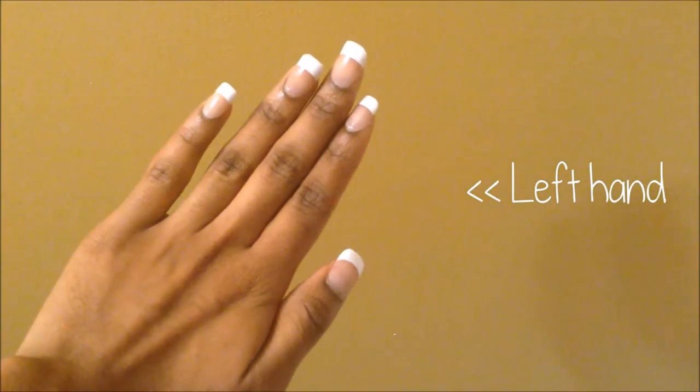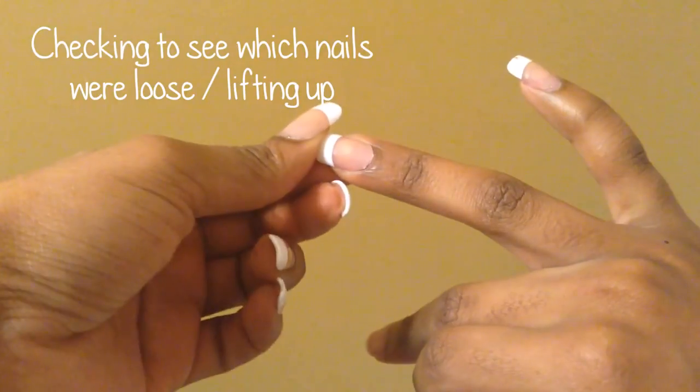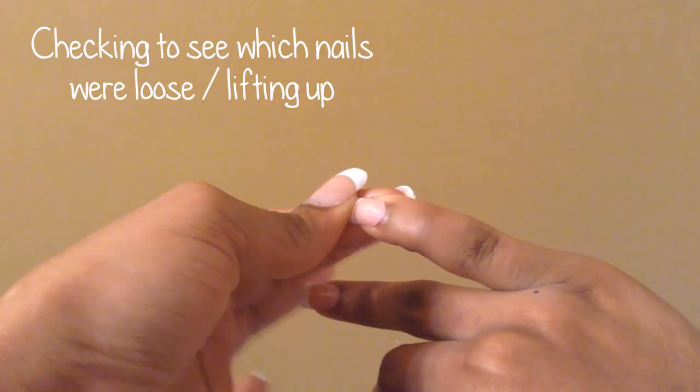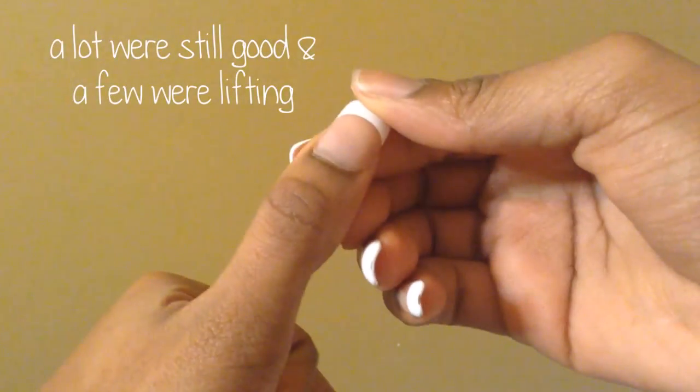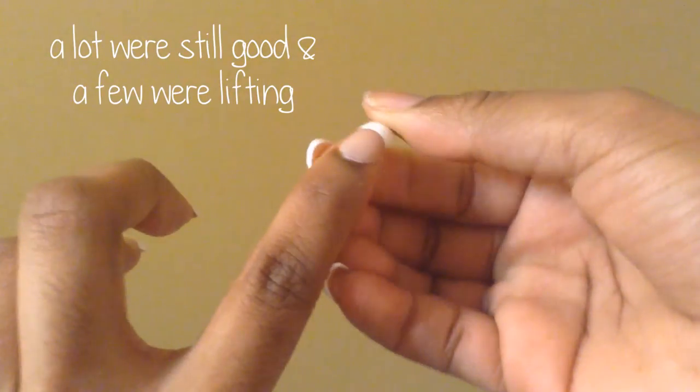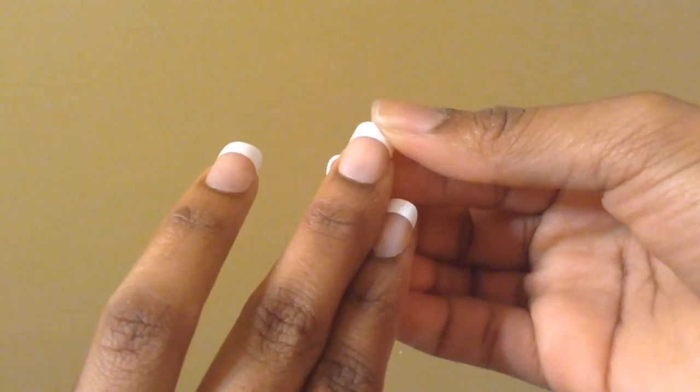As you can see, with my left hand, no nails fell off. But with my right hand — the hand I do everything with — two of the nails fell off, and they actually fell off on the same day at the one-week point. Going over all the nails to see which ones are lifting: for the most part, 40 to 50% of the nails were stuck on pretty good, and the other percentage was basically lifting off slightly, with some more obvious than others.